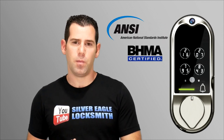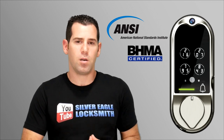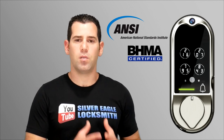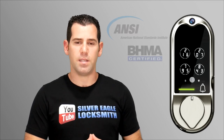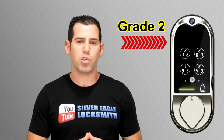Let's talk about the security rating. Here in the US, locks are rated by ANSI and BHMA — two non-profit organizations that perform different types of tests on locking hardware. Manufacturers can send their locks to be rated and receive a certification. The Lockleaf Vision is rated Grade 2, which is great security for residential and also light commercial use — such as an interior office inside a business.